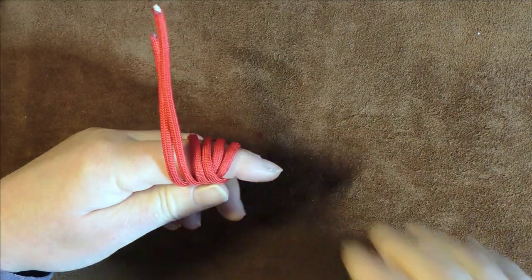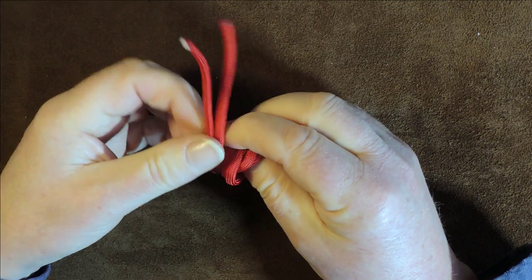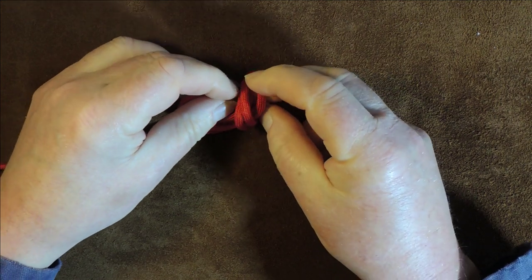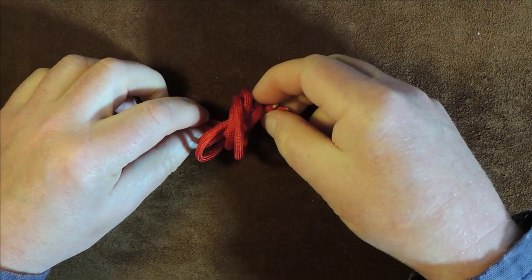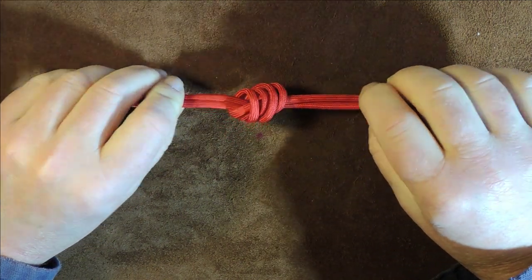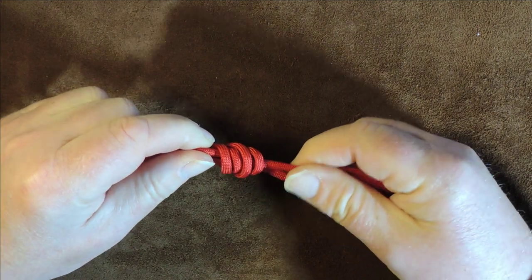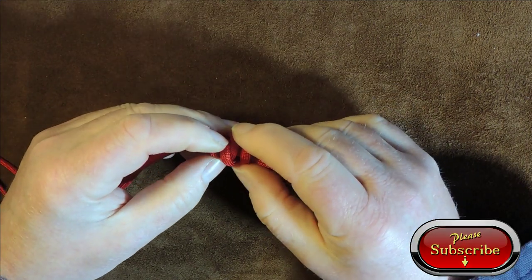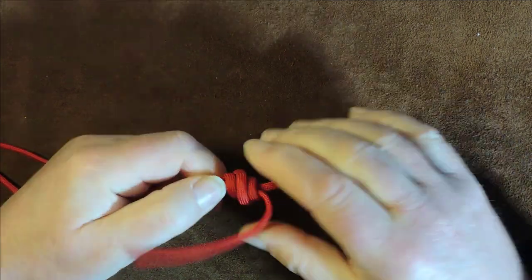Once it's crossed over, take it around the back for a second time — and that's almost it. The next thing is to slide it off your finger, but please don't let it cross over. Then pass those two ends down through the gap left from your finger coming out. Check and make sure they're not crossed over, then gently pull them up — keep pulling — and eventually you'll see them falling into place. There's a nice row at the back and then at the front they cross over slightly, so just adjust it a little bit and pull it up.